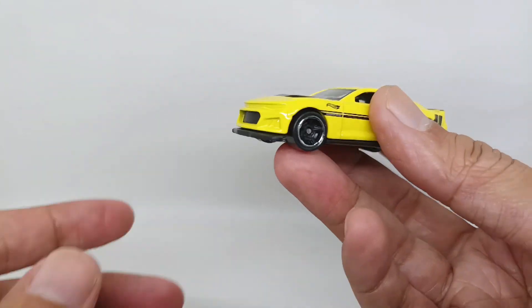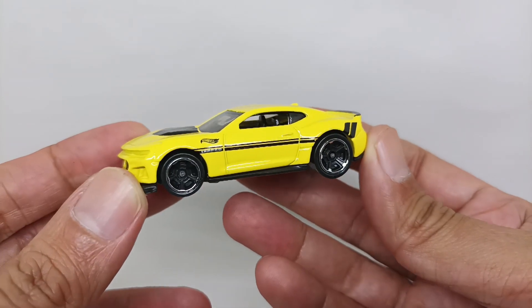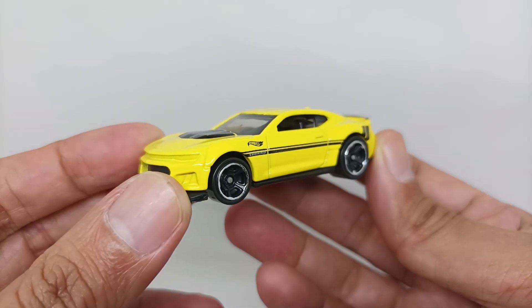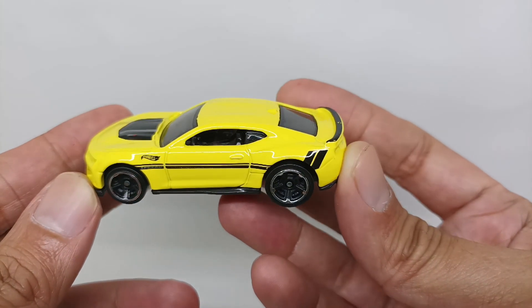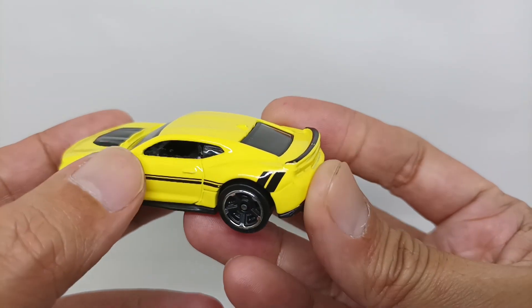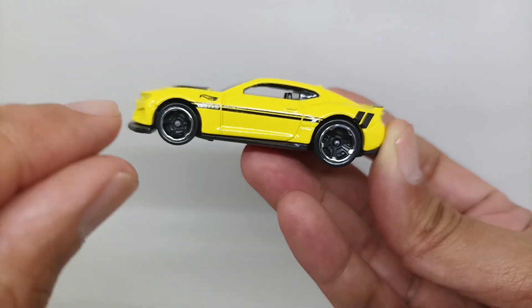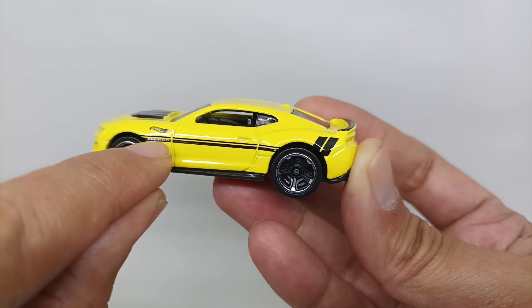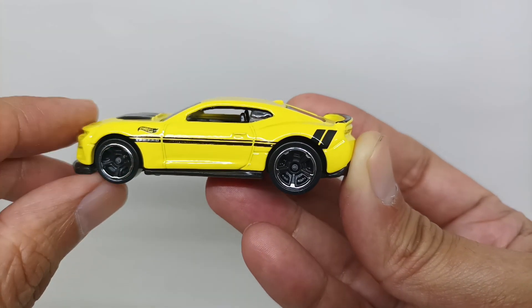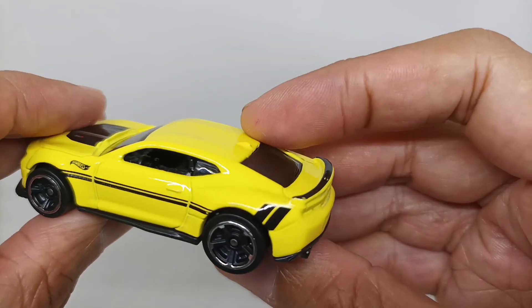Let's see this car from the left side. As you can see, it is very nicely yellow with black stripes alongside the body. You can see the door detail there. Unfortunately there's no side mirror, but you can see there's a Camaro livery in the middle of the black stripe. The interior is colored in black.